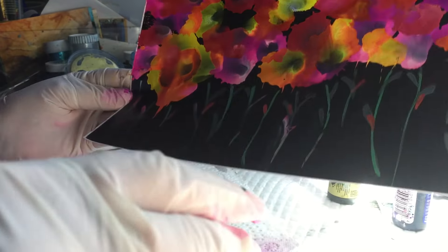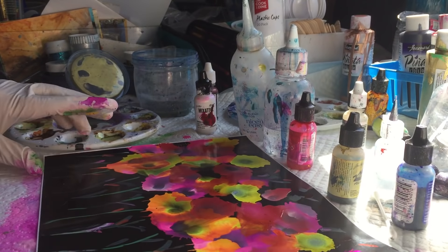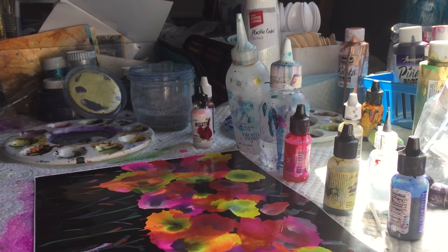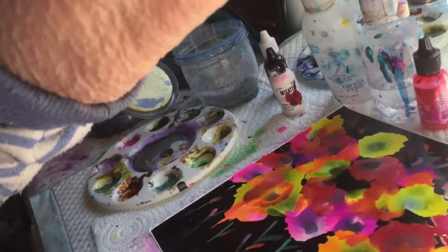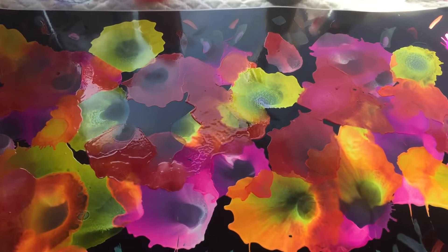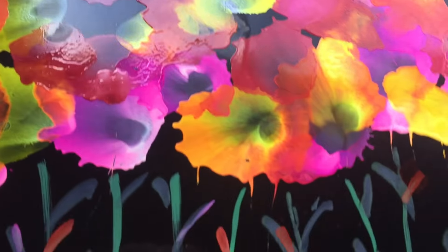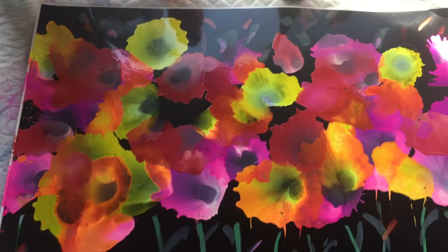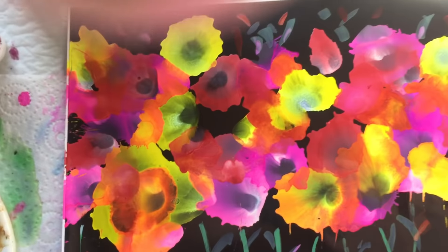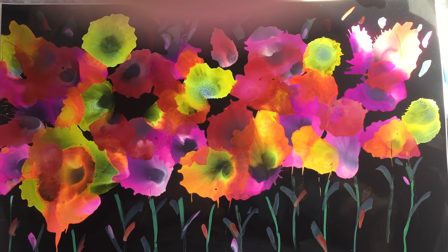I'm quite happy with that. All that's left to do is sign the bottom and it can be framed. I hope this filmed okay. If you have any questions, just ask me. Thanks for watching, see you next time.